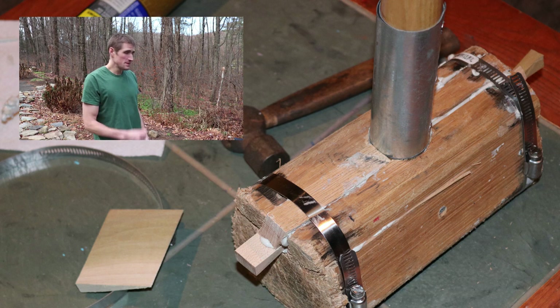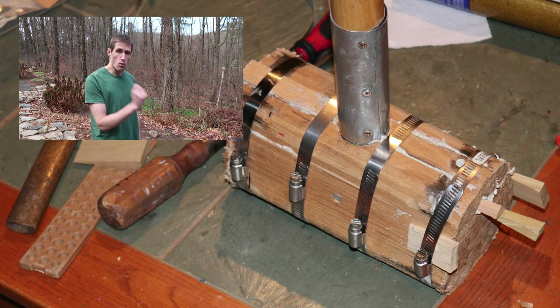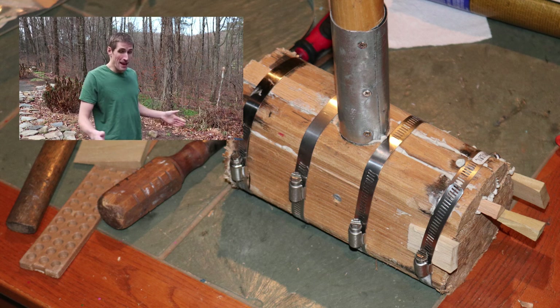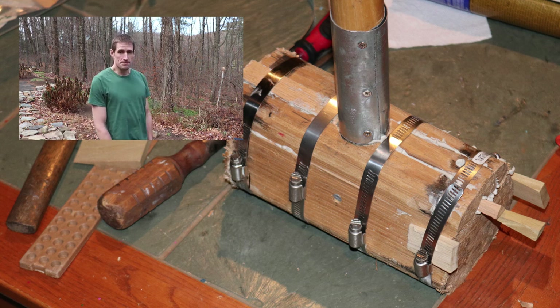Once I got the pipe clamps on, I started driving wedges in to make things even tighter. The wedges go both under the pipe clamps just to make them tighter, and in the cracks in the hammer facing. Then I put some more pipe clamps around to really tighten the whole thing up — a lot of tension in there. I let that sit for about a day.